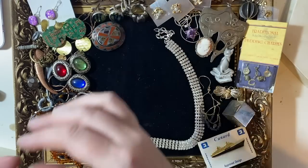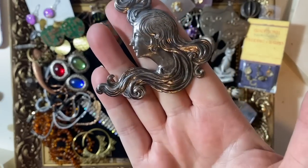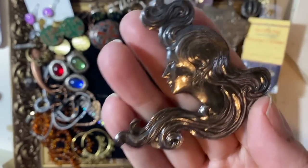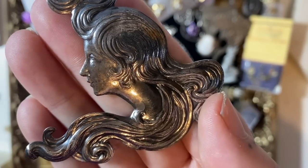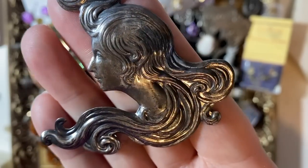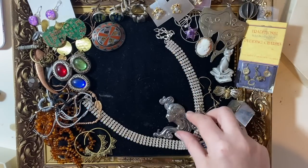This one I just picked up because I thought she was absolutely beautiful. I'd love to have a profile like that — she's got a really nice profile, a good strong nose and a good strong jaw, lovely hair. She's a very pretty lady.